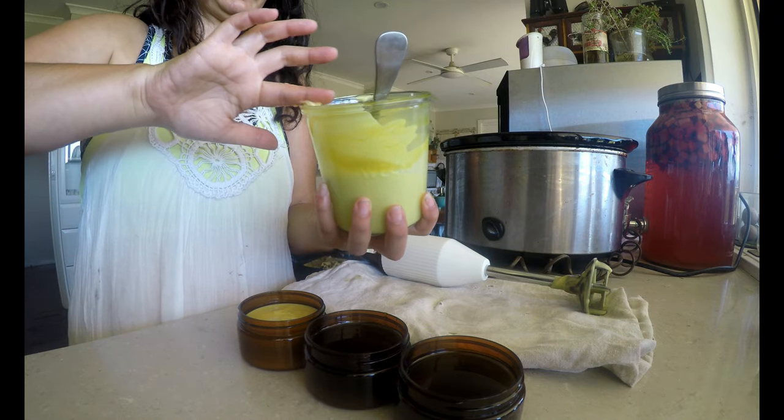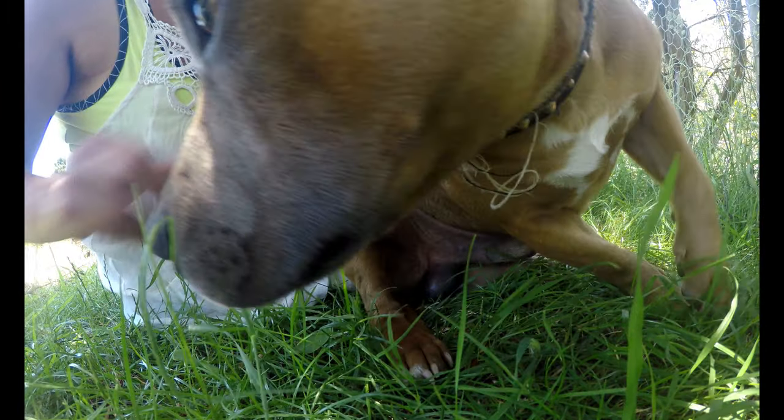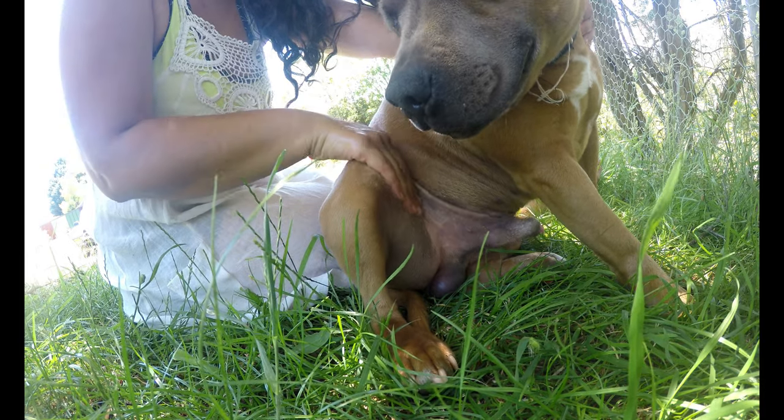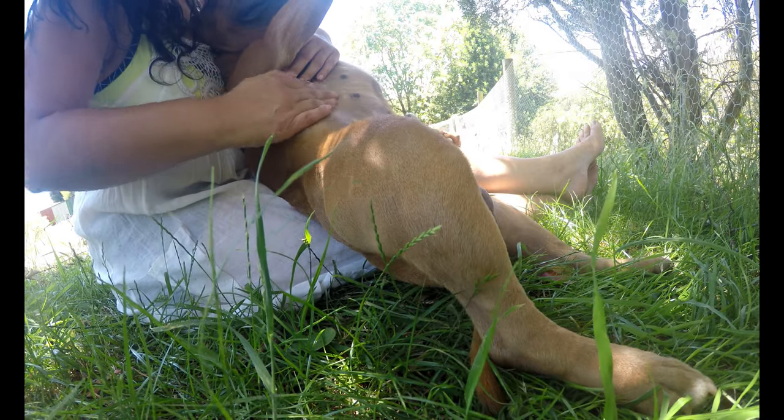Being self-sufficient doesn't just mean growing your own food — it means growing some of your own medicine too. Creating skin care and soaps for my family is incredibly empowering. Not only is it frugal, it is 100% organic with no hidden chemicals.